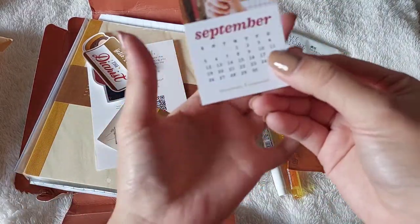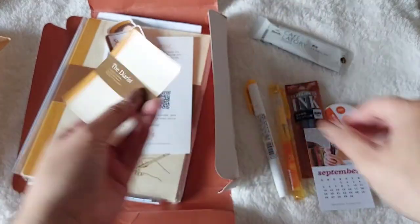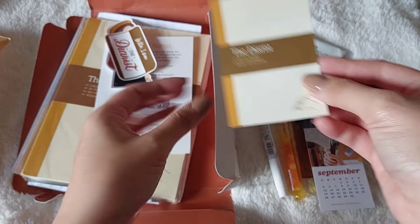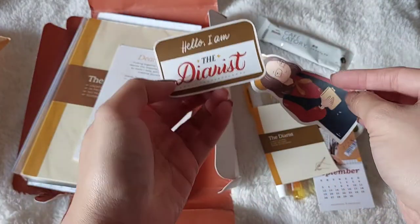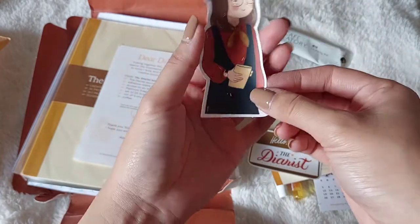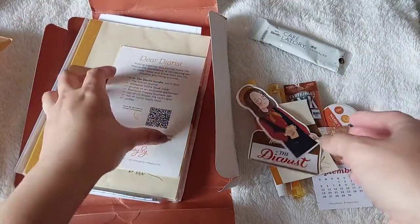I have a little calendar here. And then this is a sticker — another sticker. I am the diarist! And this is the sticker of Abby C. This is so her. I love the beret.